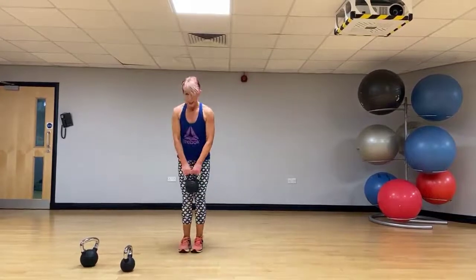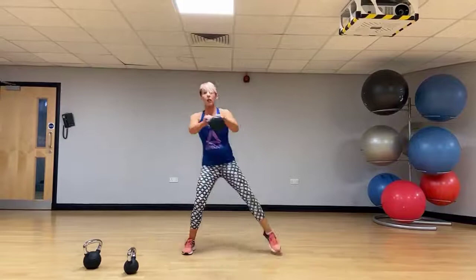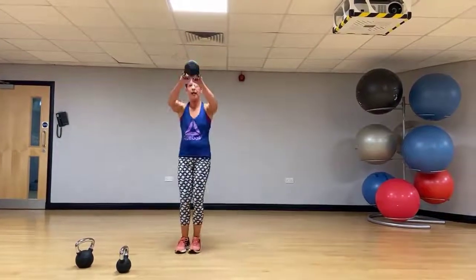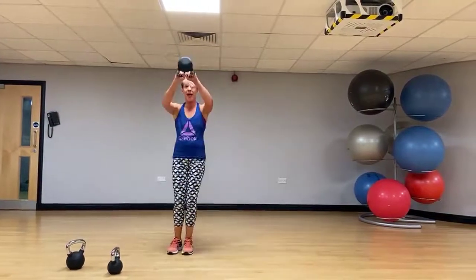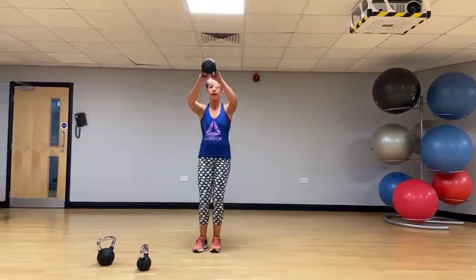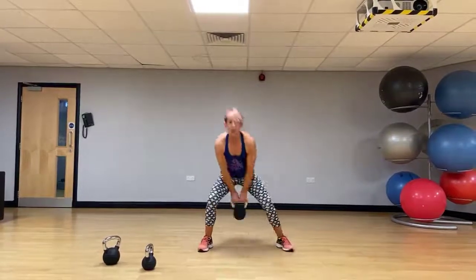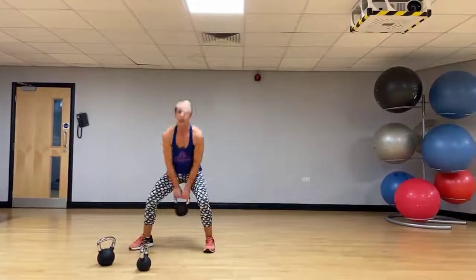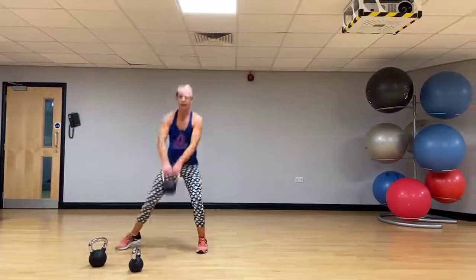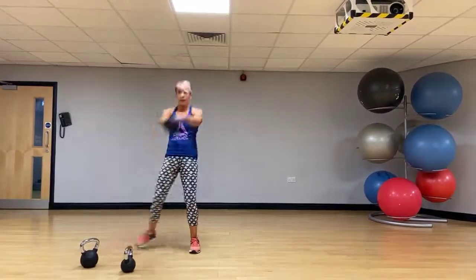Setting up then — step out swing. We step out, swing, step in. As the kettlebell comes up, step out, swing. Let's go on the other side. Really using that hip drive.